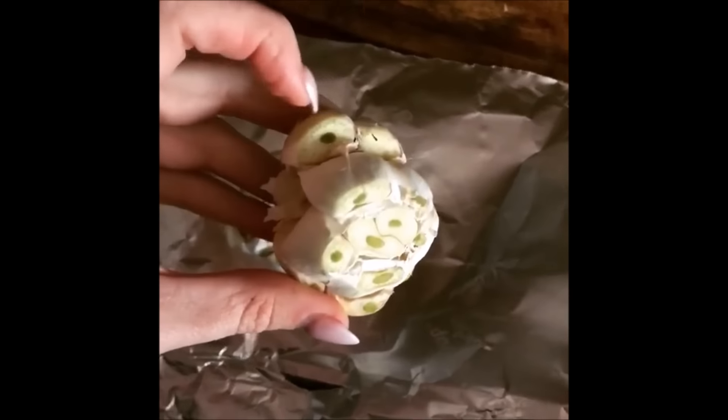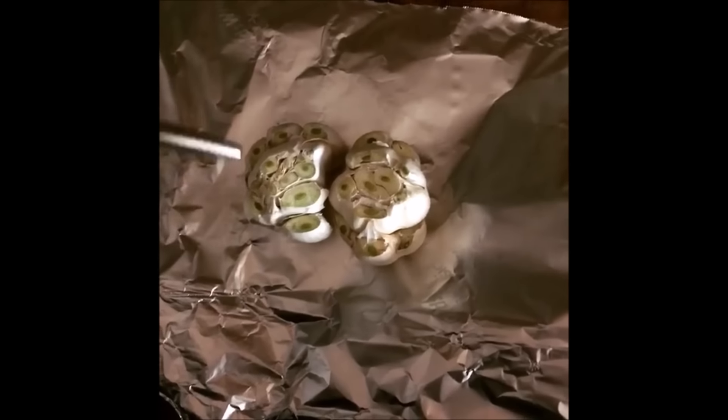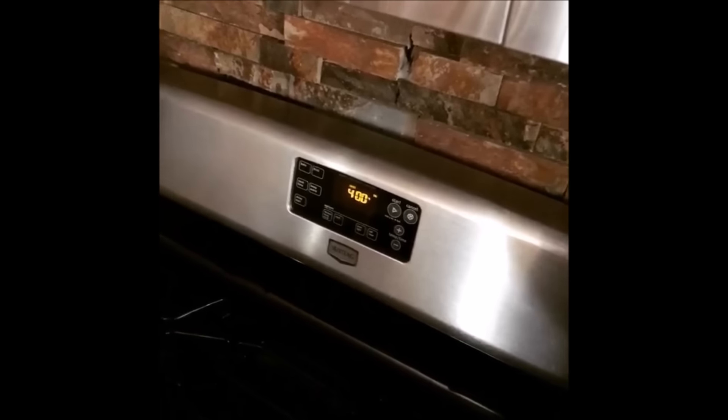I even cut off the little bulbs on the side that aren't as tall. Then you just drizzle it with a little bit of olive oil — a lot of olive oil. And then you just wrap it up in tinfoil and pop it in the oven at 400 degrees for 40 minutes.